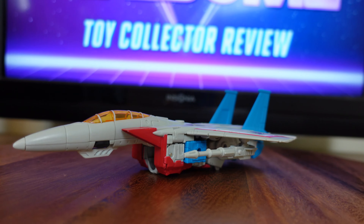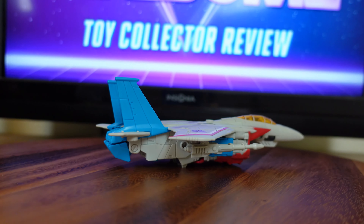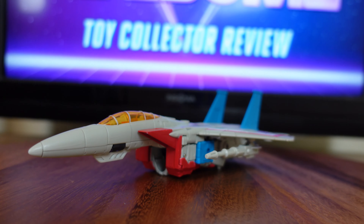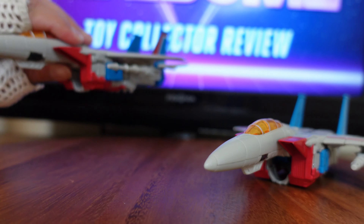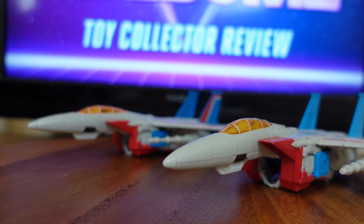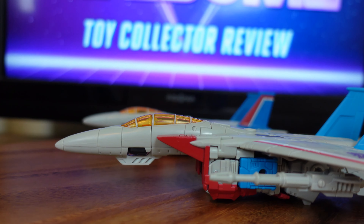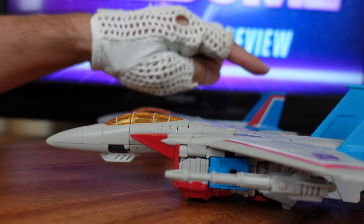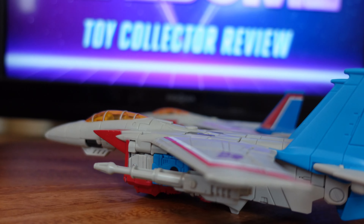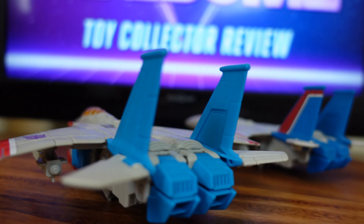Now I have Studio Series Starscream in his jet mode on my display table. I'm going to rotate around so you guys can see what he looks like from all angles. And while I still have my display table, I'd like to do a side-by-side comparison with my Earthrise Starscream. The white plastic is very similar in color, though there are a few noticeable differences. The blue in the Earthrise Starscream is a little bit darker and more reminiscent of the Generation 1 toy, and the fin for the Earthrise Starscream is painted just like the Generation 1 toy.